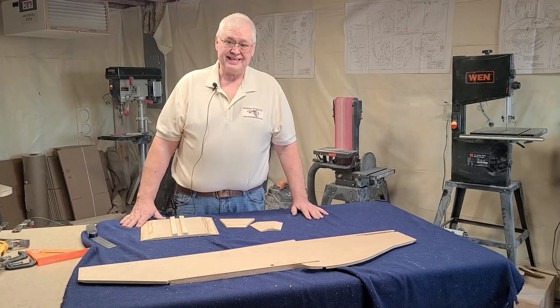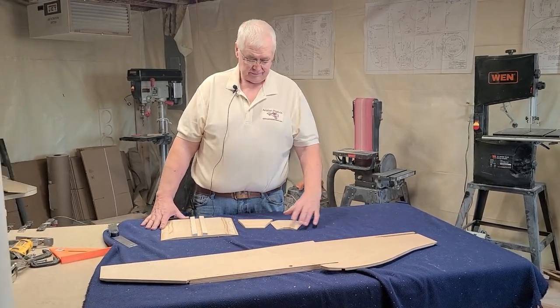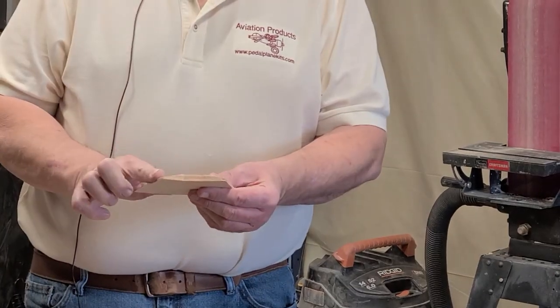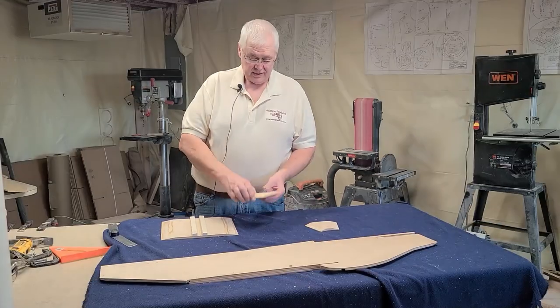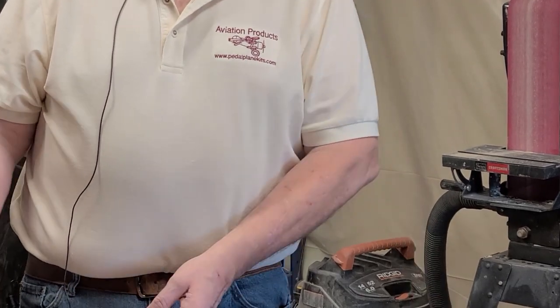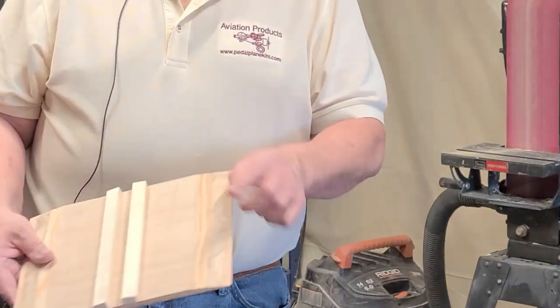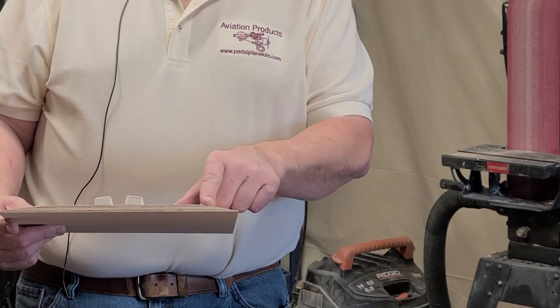Here we're going to show you what needs to be tapered prior to bending the fuselage. You have your tail door — you have a taper here and a taper here per the plans. The oil cooler door has a taper on the edge. Your seat has a taper on both sides — this is an eight degree taper on both sides.